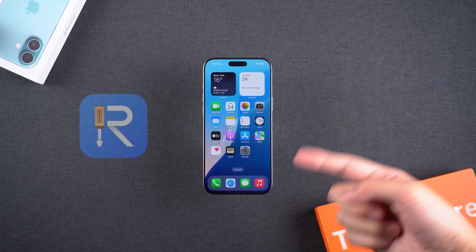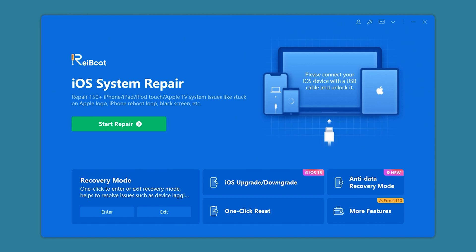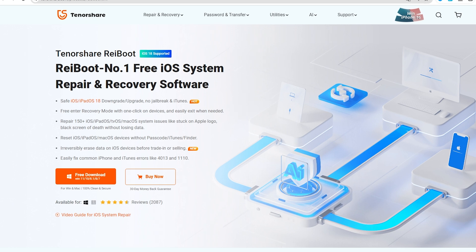Of course, you can also try using Reboot to fix your iPhone. Reboot is a third-party repair tool that can fix various iOS-related issues without affecting your iPhone's data. You can find the download link in the description below the video.